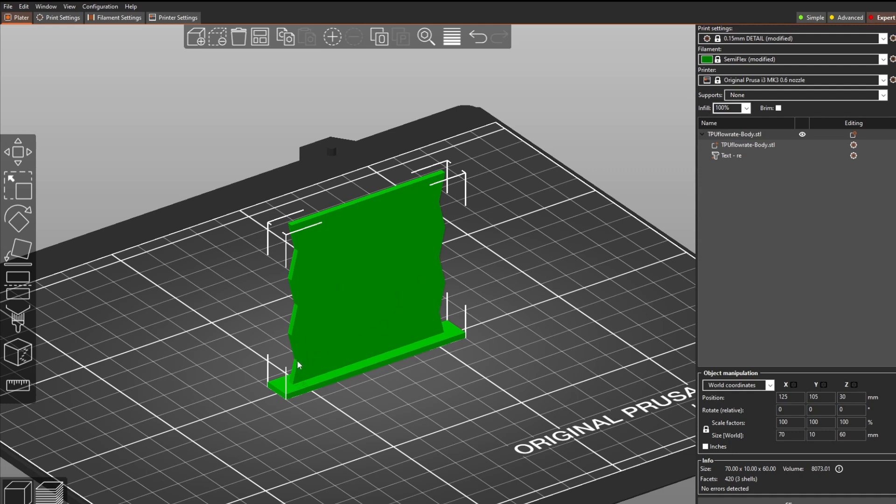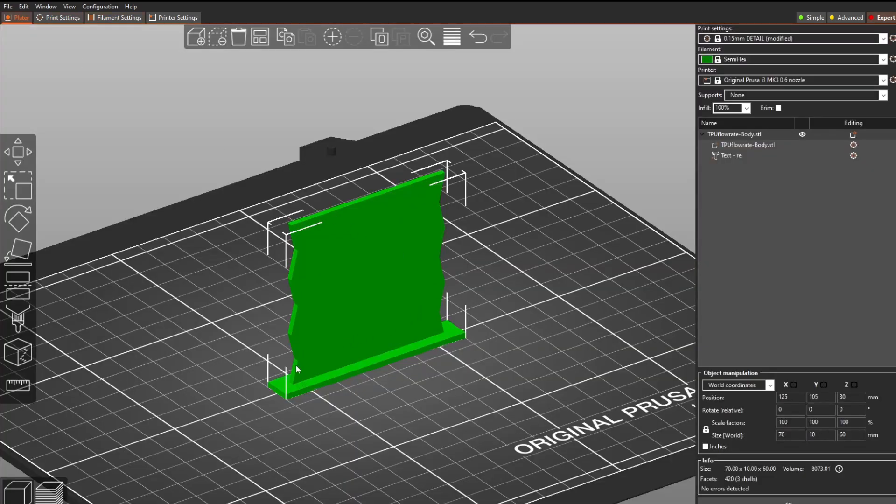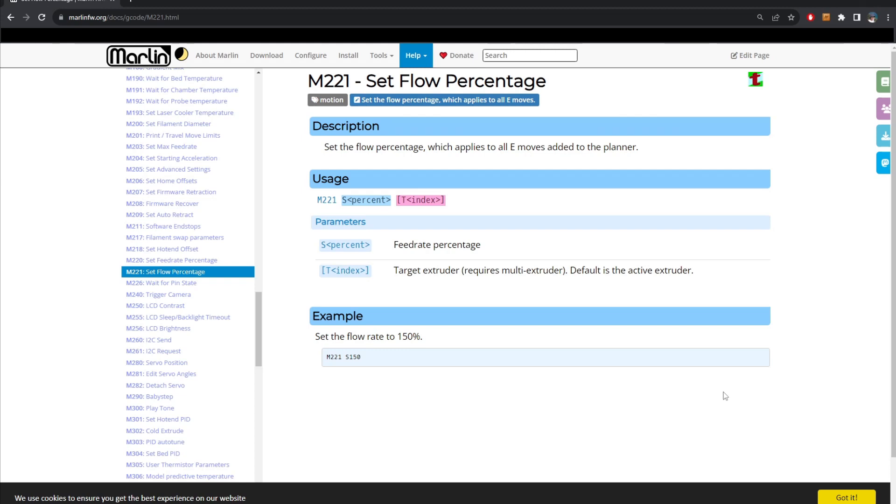How do we set a different flow rate for different heights? As you can see, the semi-flex preset in Prusa sets the filament flow to 1.12. What we want to do is set 1.15 up to a certain height, then 1.20 from there to the next section, then 1.25, and so on. The G-code command we need is M221, which sets the flow rate percentage — for example, M221 S150 sets it to 150 percent.